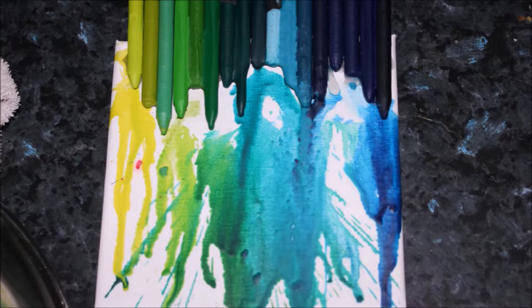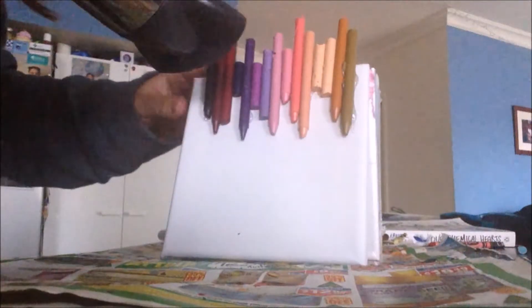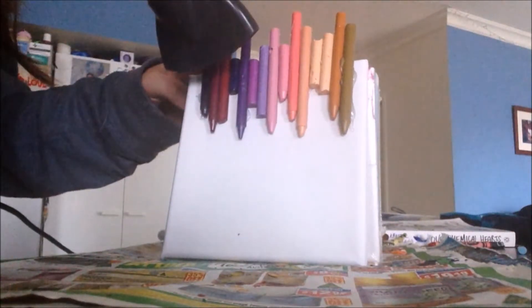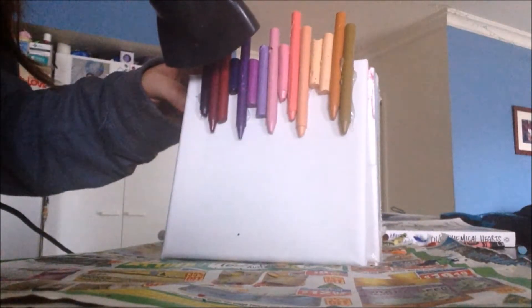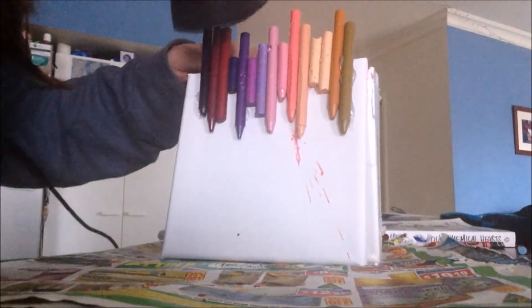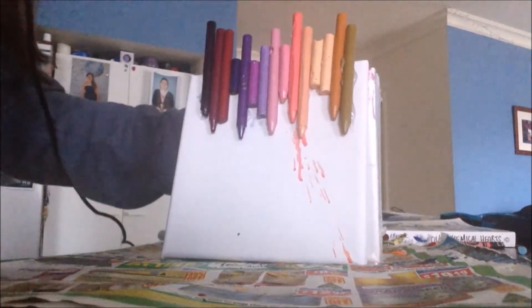I personally think the blue one came out the best, but let me know in the comments which one you think looks best. Now working on the pinks — this one went from a purple to a gold. So I've got dark purple, purple, maroon, light pink, pink, peach, skin color, and an orangey red through to gold. That's my color palette for that canvas.